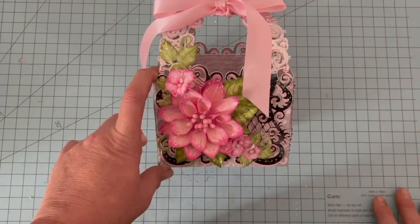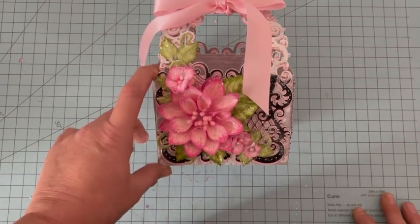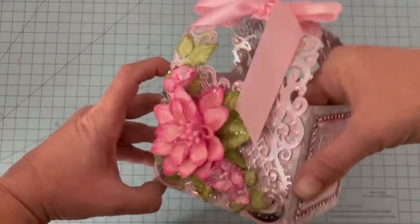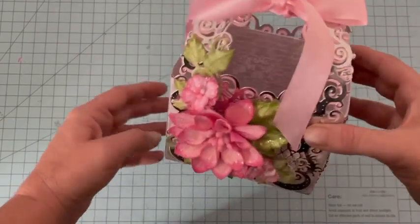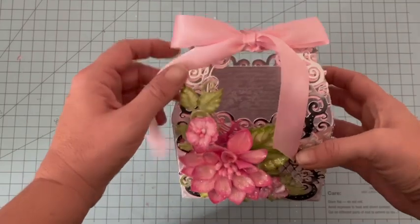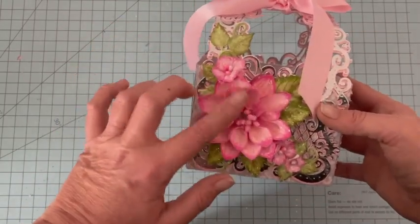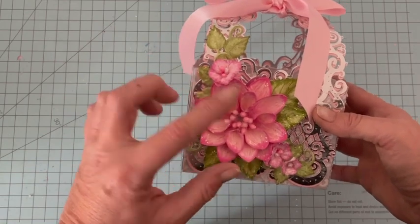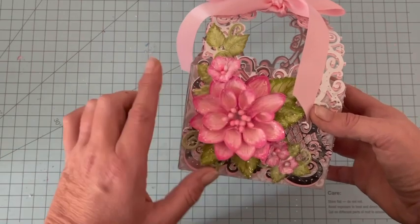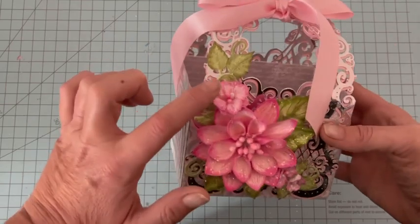Bonjour, je vous retrouve aujourd'hui pour ma dernière création de l'année, un panier où on va pouvoir aider assez profond. On va pouvoir y mettre des chocolats, des sachets de thé, quelque chose de très joli à offrir. J'ai mis ici une fleur de Dahlia, nous l'avions fait ensemble récemment, c'était mon dernier tuto fleur, je vais vous le remettre en barre de cette vidéo.